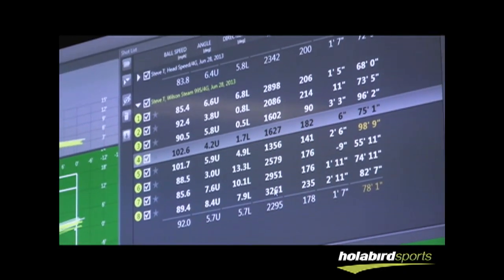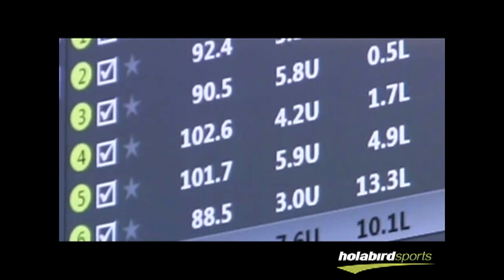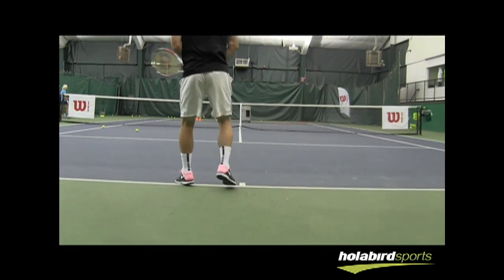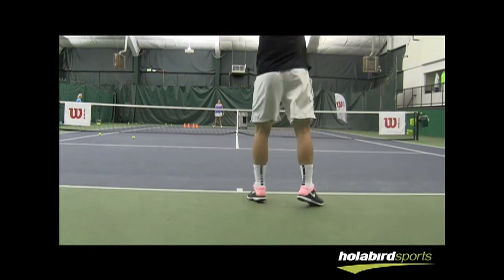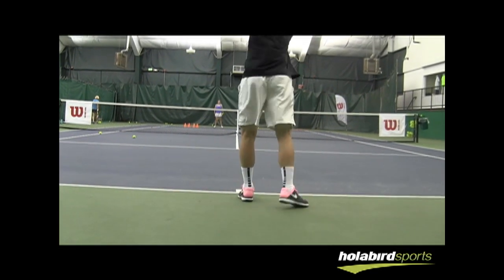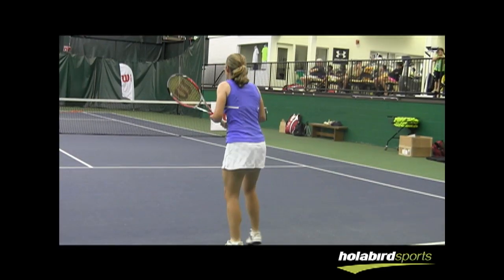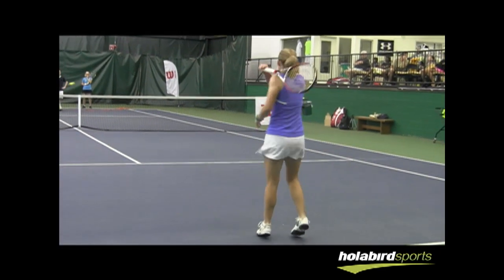When I switched to the Steam racket, I could definitely tell the ball was coming off much higher — the trajectory was easier to hit over the net. The biggest thing I noticed was the ball stays on the string bed longer and you can generate a lot more spin. I noticed right away how much more spin there was, and it was effortless. I was also about four miles an hour faster — it made a difference right away.